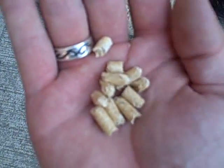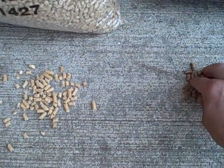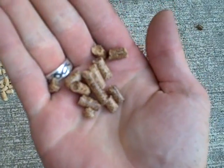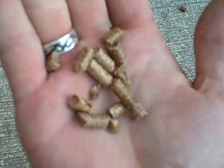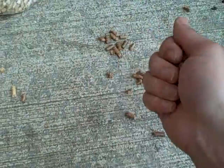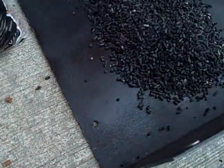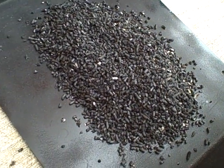Over here we've got some wood pellets — 100% wood, American hickory — definitely can be used for barbecuing. Those are our two different types of fuel; we're going to see how they burn differently. Here's the pile of char from our last experiment — pretty cool.